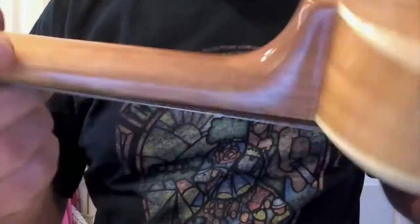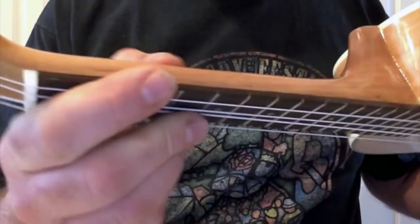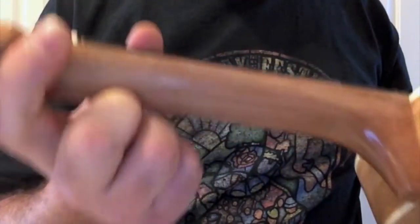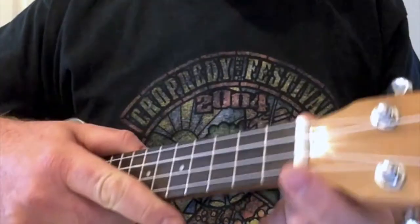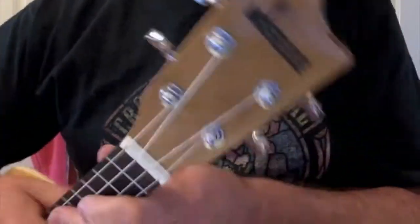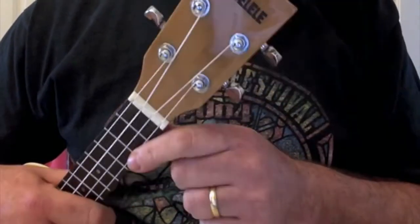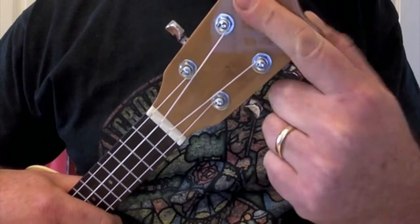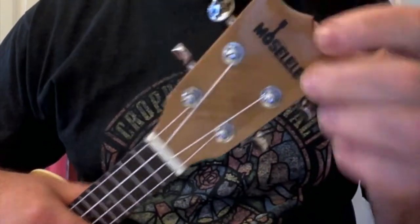We have a mahogany neck, which is stacked once at the heel and has another join up at the headstock, but it's nice and smooth. Some of the gloss finish around here could be better applied, but again — £60 ukulele. The nut and saddle are plastic, which is to be expected at this price point. We have the ubiquitous Martin-shaped crown headstock. The Moselele logo is laid on top of the gloss rather than underneath it, which I think would have looked nicer, but there we are.